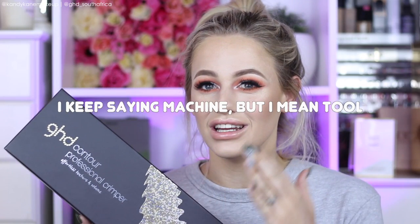I almost lost it when GHD emailed me and they were like, 'Candy, we want to send you a GHD contour machine.' I was so excited to work with them again, especially getting this tool — the contour machine. A while ago I went to visit them and Natasha did a style on me with curls and the contour at the bottom. I'll put the picture up here so you can have a look, and you guys were literally freaked out — you were all like, 'Bring the crimper back!' Well, GHD has brought it back.